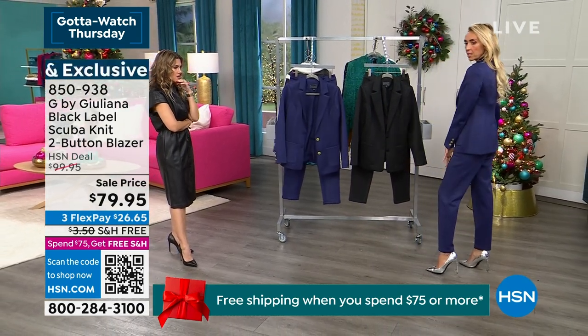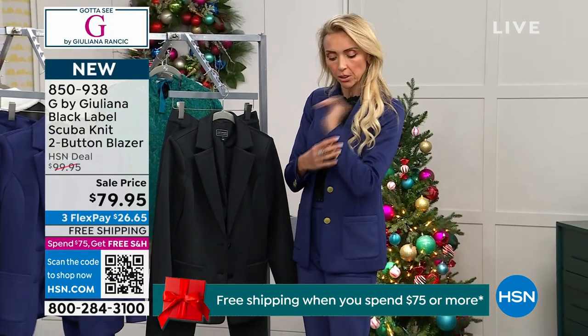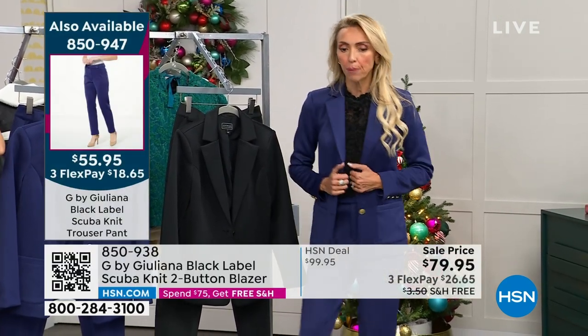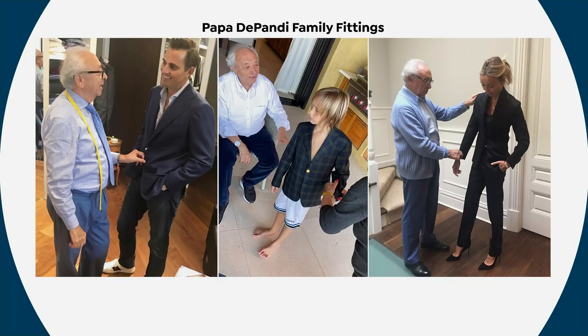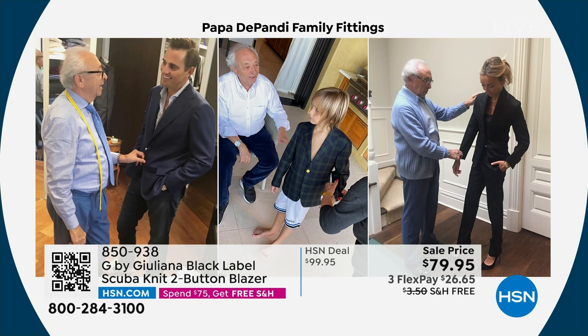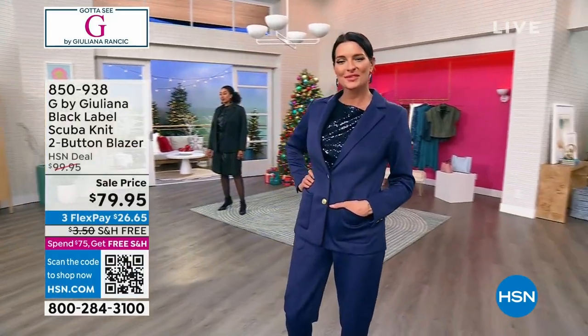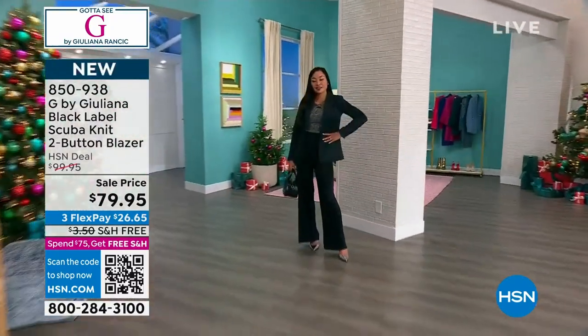Look at the tailoring in the back — you can see the beautiful shape. This is going to be the power suit of 2024. It also has matching pants. The cosmic blue is gorgeous — the scuba fabrication picks up color beautifully. The logo hardware in gold is absolutely stunning with functional buttons. Papa Depandi has been tailoring since age 11 in Naples, Italy — he started in a tailor shop and created his own business, going around the world creating beautiful custom suits.